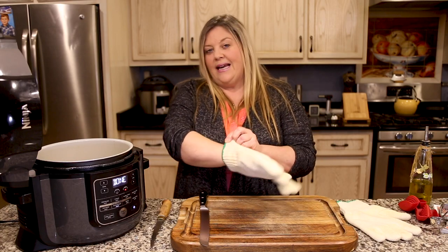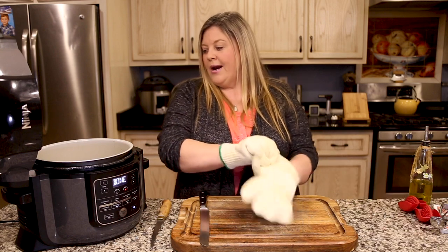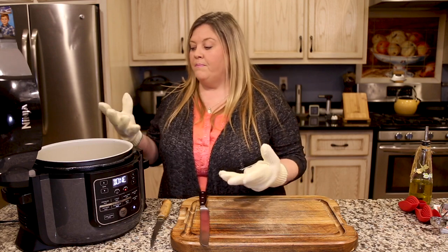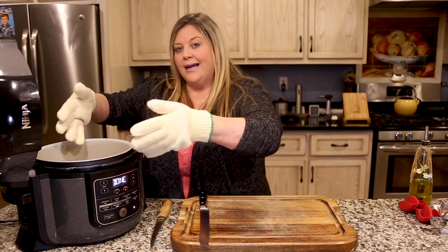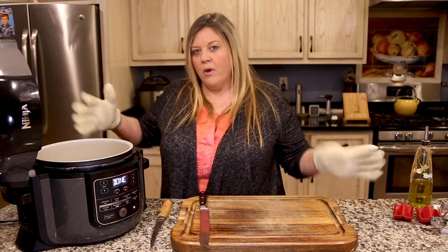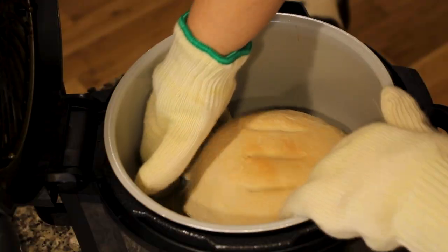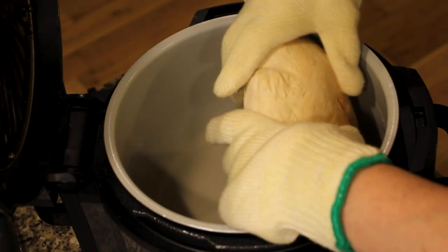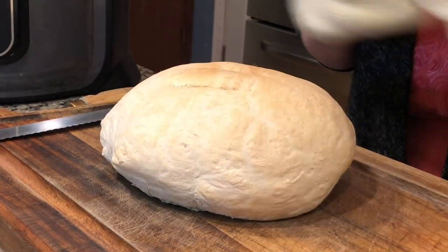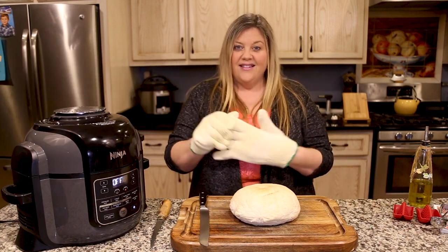It's gone through the cool cycle — let's open up the lid. Wow, it's beautiful! I'm going to use my oven mitts to grab this bread out, because the pot is pretty hot. You could also use silicone mitts or dump the bread out — whatever you're comfortable with. There it is — the bread is all done.